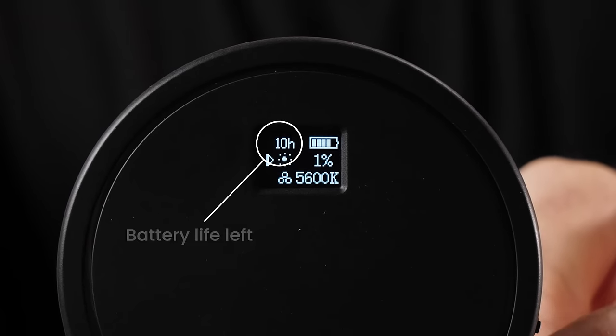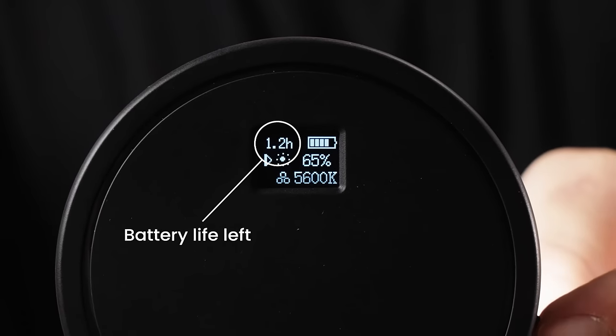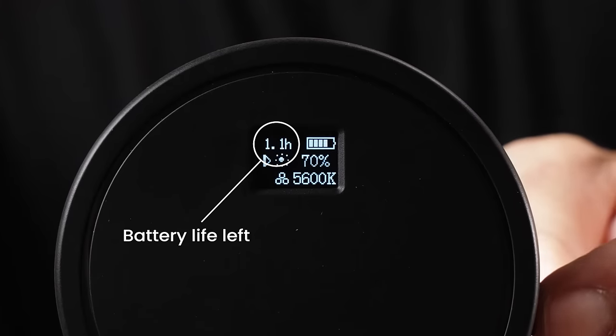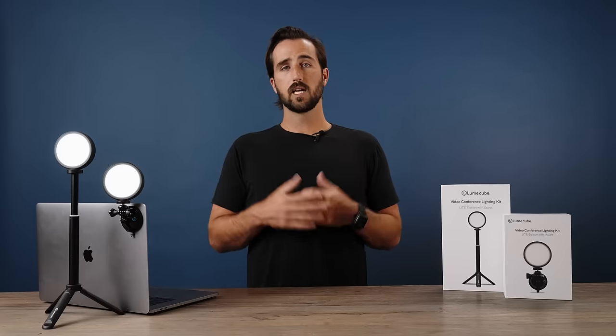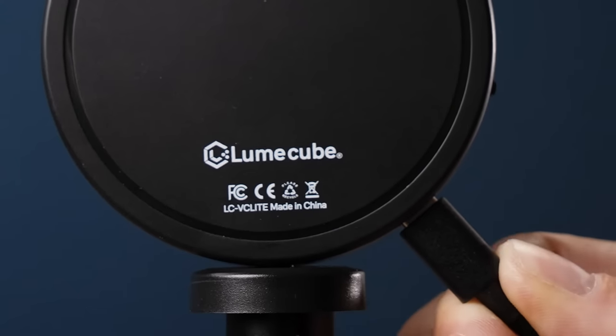Keep in mind that as you adjust your brightness, you will also see your battery indicator on the back changing. The brighter you go, the shorter the battery life you have left. Your light will last about 1.2 hours on full brightness. If you want to run it for longer durations, you can always leave it plugged in and charging to run it indefinitely.